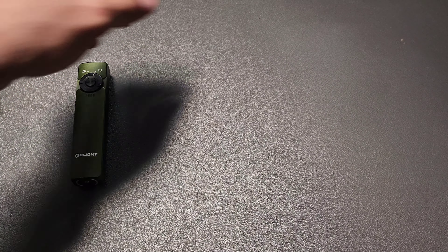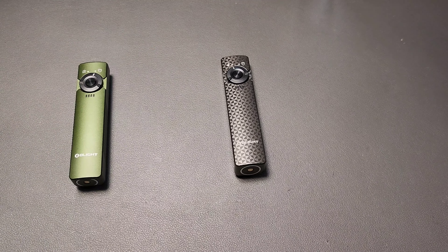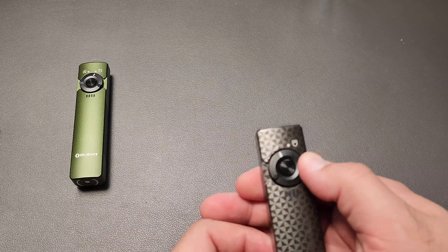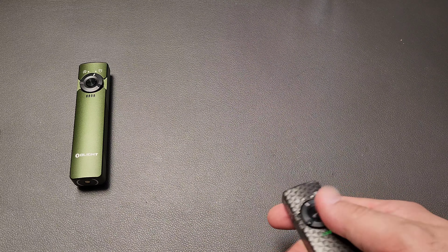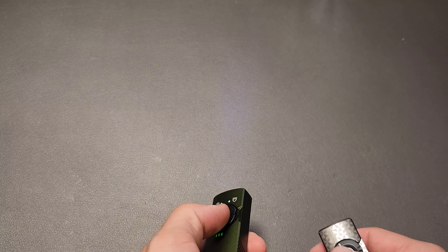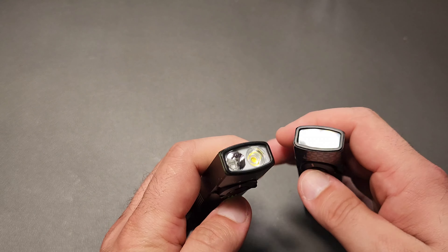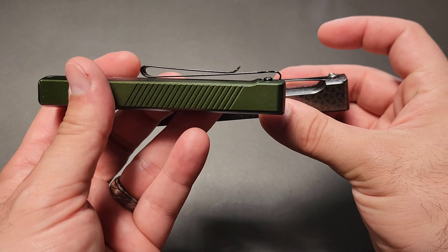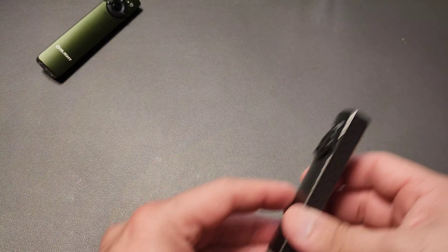The Arkfeld is one of my most carried flashlights. I do carry Olight quite often — both the laser version and the UV version both get carried. I like this form factor a little bit more with the reversible pocket clip, but they're awesome.